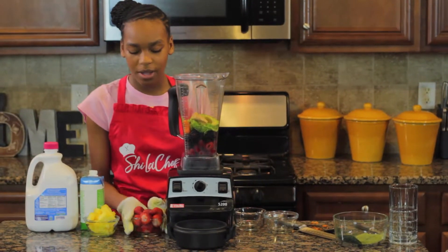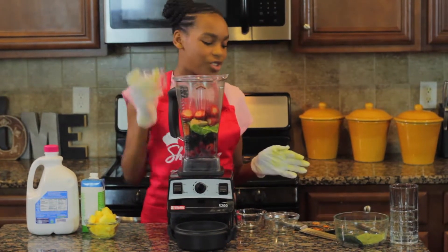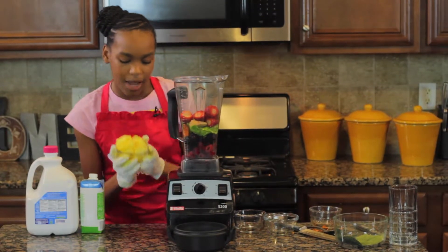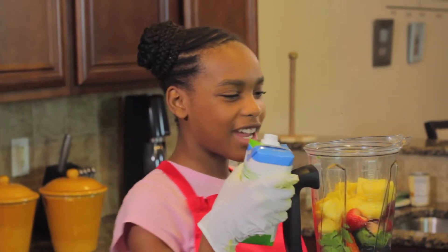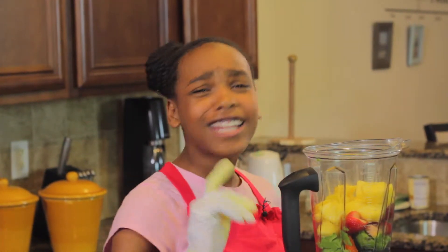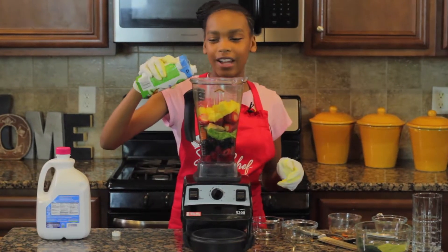Now I'm going to put in my fresh strawberries, and strawberries are great for the heart. Some pineapple — they have great fiber. Now we're going to put the coconut water in. Can I tell you a little fun fact about coconut water? In World War II, the soldiers used coconut water in the IVs — so it's like human blood.